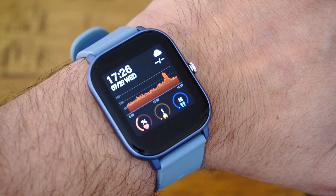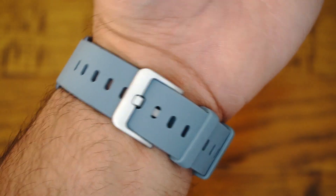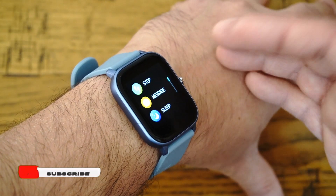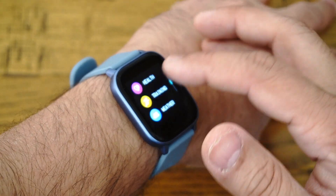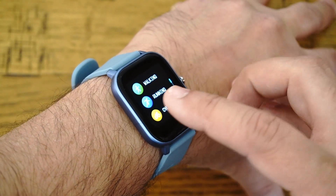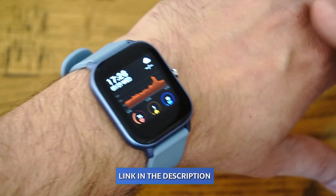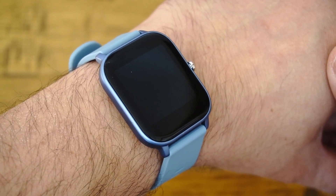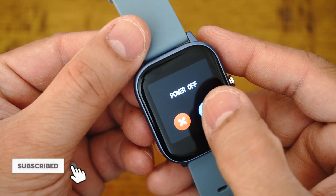That brings us to the end of this video. In terms of design, the YoYo Fit smartwatch is suitable for every size of wrist — both men and women can wear it. In terms of functionality, everything works great: messages, health monitoring with SpO2, heart rate, blood pressure, and training modes are all available on your wrist. If you have any more questions, let me know in the comments below. Thank you for watching and I'll see you in the next one!